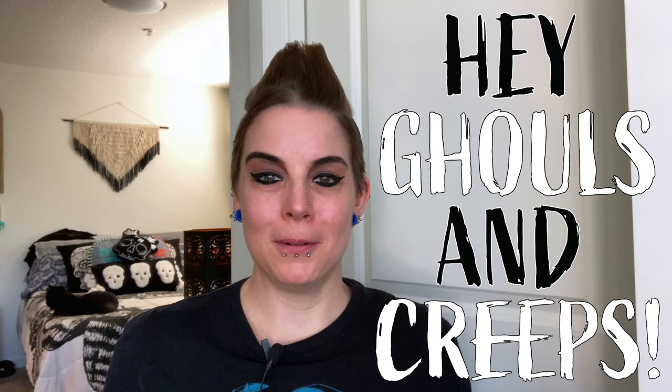Hey ghouls and creeps, I'm Britt and welcome to my channel where we do spooky, DIY, home, and lifestyle content all year long.